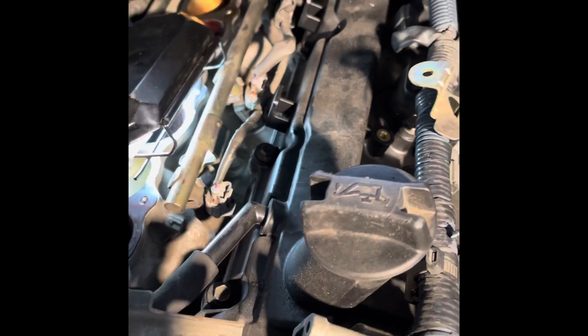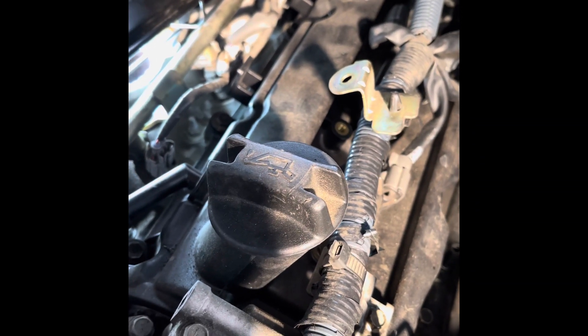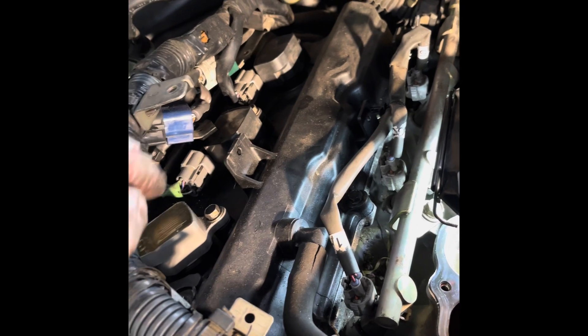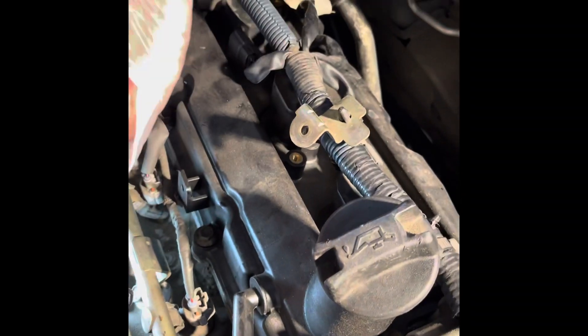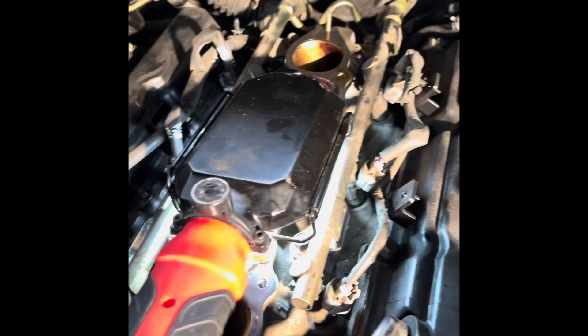To remove the valve cover, you of course have to take off the ignition coils on top of the spark plugs — they're actually bolted to the valve cover. There are some other brackets connected to the valve cover as well. Definitely mark and bag everything, or like in my case put them in cups, so you know where they go. I taped and marked which cylinder was which for the plugs and ignition coils. On this side it's cylinders one, three, five, and on the other side it's two, four, six. I went ahead and marked them so I could put it back together correctly and didn't have any misfires.